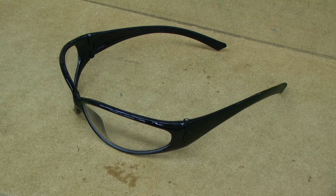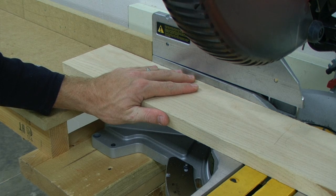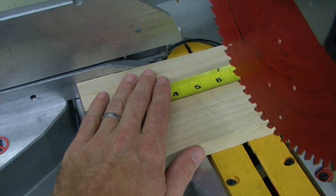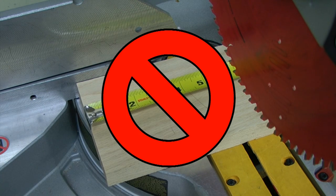You need to have an approved pair of safety glasses that are ANSI Z87 approved. Always make sure that you secure the work piece prior to cutting. And if your hand is within six inches of the blade, that is not a safe cut, and we need to find an alternate method to safely cut that piece of lumber.